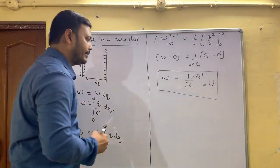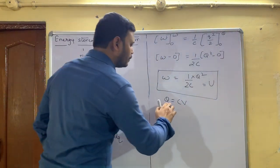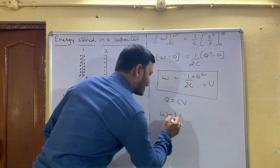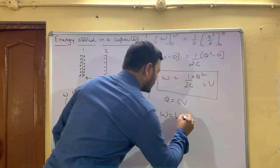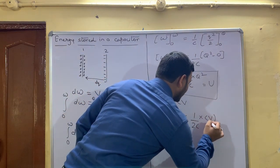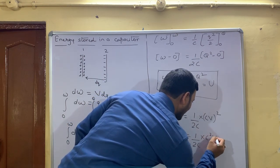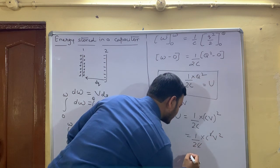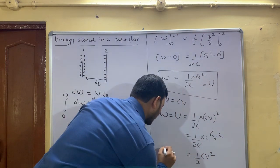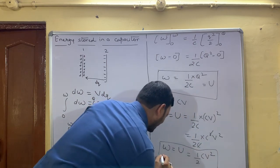Now, Q is equal to CV. Putting this value in, W equals U where capital U is the symbol for energy. Substituting: U = (1/2C)·(CV)² = (1/2C)·C²V². The C values cancel, giving us U = ½CV². So W equals U equals ½CV².